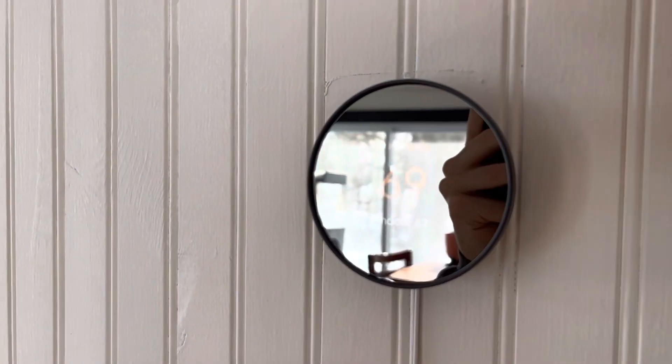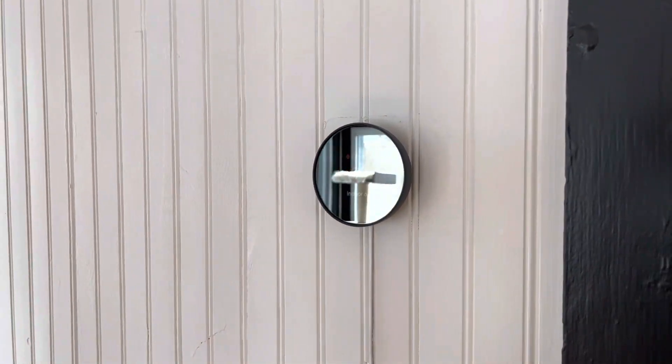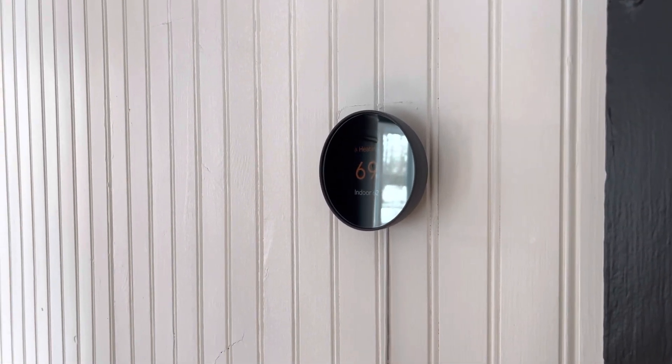I think eventually I'll get the back plate too to hide the evidence of the previous thermostat. But I'm really happy with this — it's nice to have the remote control capability of the app, and I definitely recommend it.